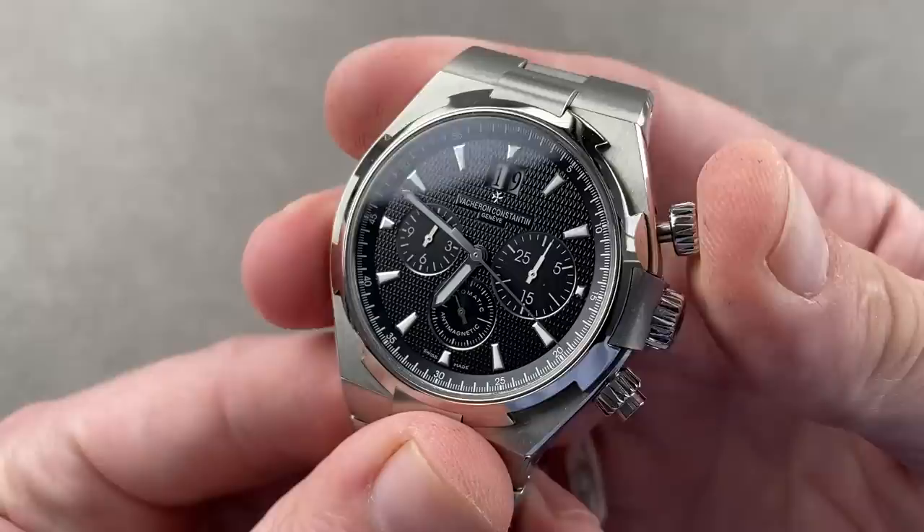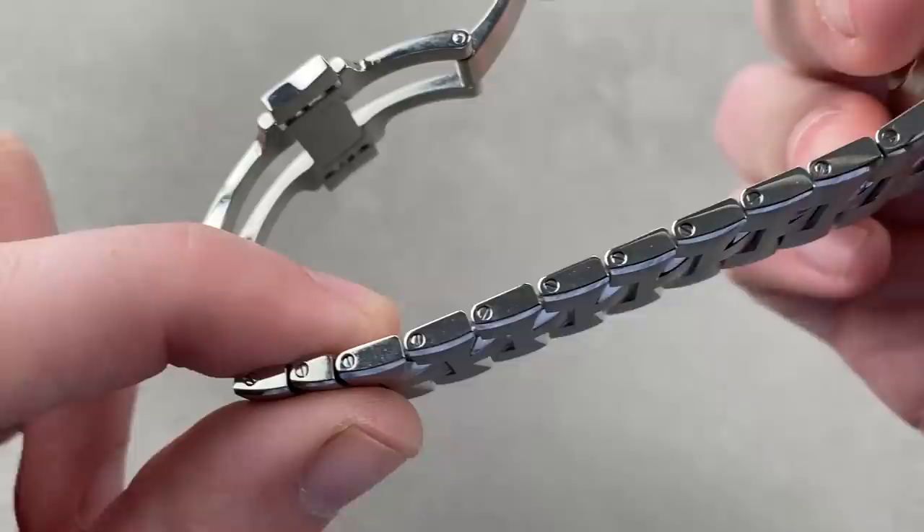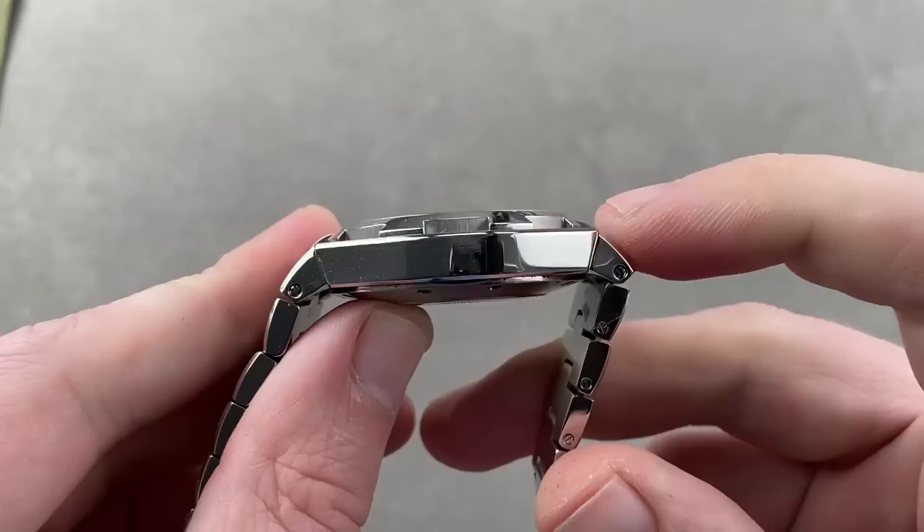Of course, a vertical clutch and column wheel tandem for precise actuation and positive tactile feel. The watch includes a fully sizable bracelet — every individual link is removable — so you have the ability to tailor it properly to your size, and note that there are half links built in. Throw this watch on the wrist, super comfortable, nicely sized even if your wrist is a bit smaller.